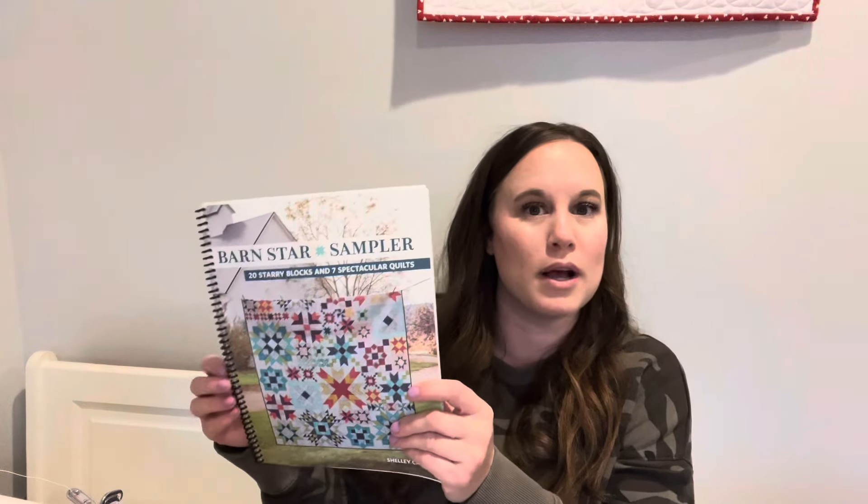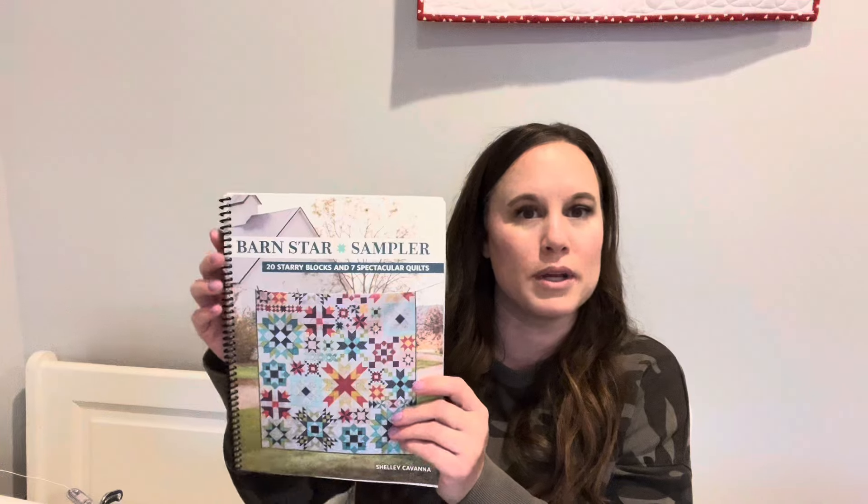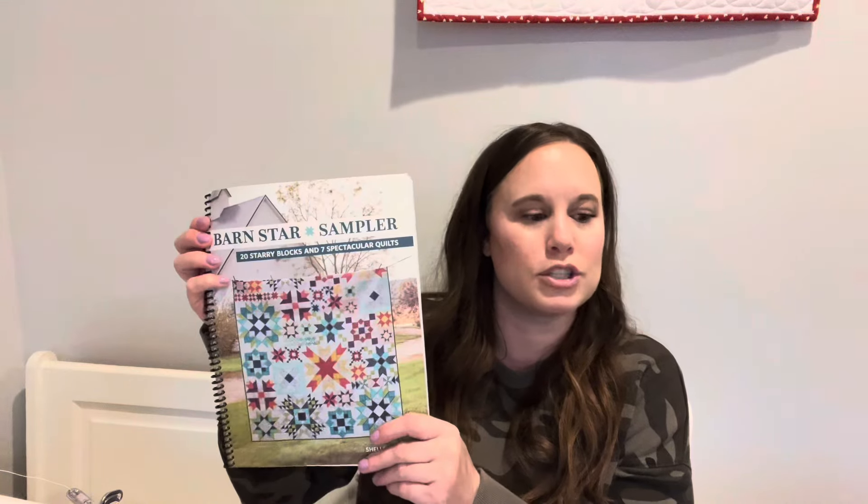I had my book spiral bound by a local print company — I know I've shared that before but I wanted to share it again. I also want to share how I'm organizing everything, because I feel like some people could use some organization tips, and I always love when people kind of refresh my memory of an idea I knew about but forgot to implement.